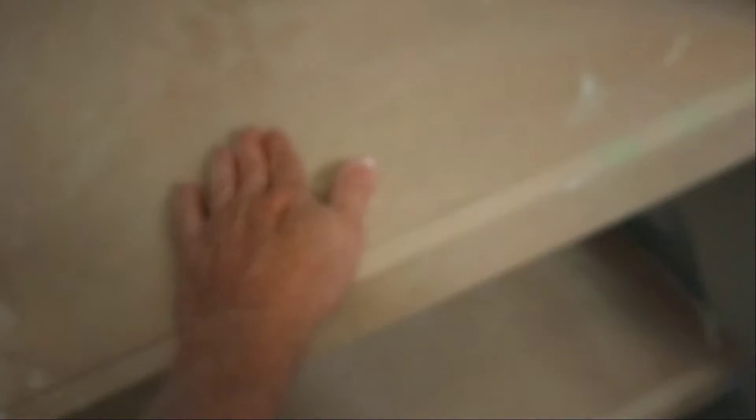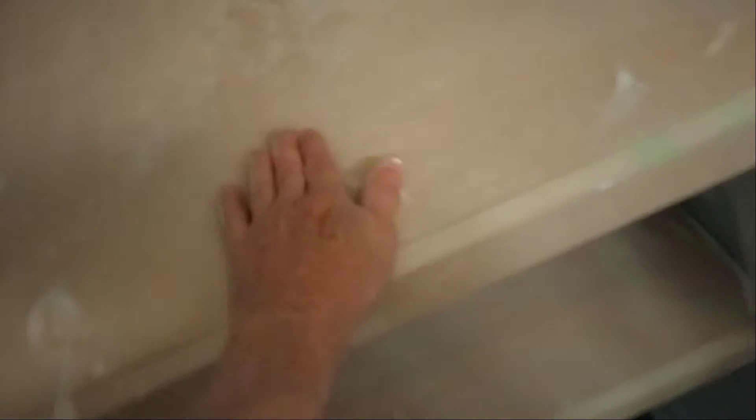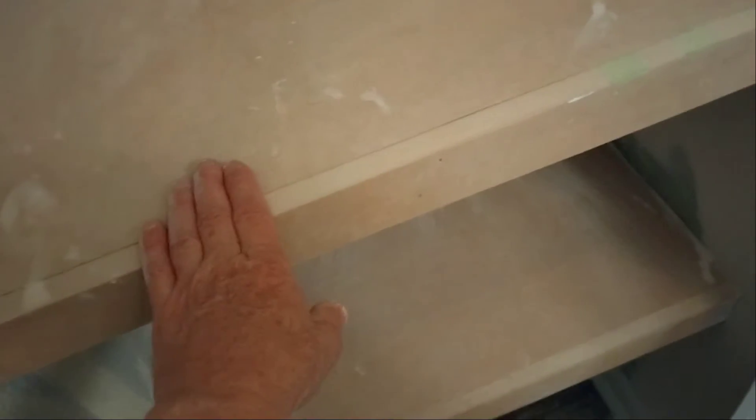I want to give you a few pointers here real quick. First of all, prime it — it's a good tacky paint. I usually use Kilz 2, and that works good because it's made as a primer, so it has a bonding agent that will stick to the wood. Don't just paint this with the trim paint or the wall paint — prime it first.